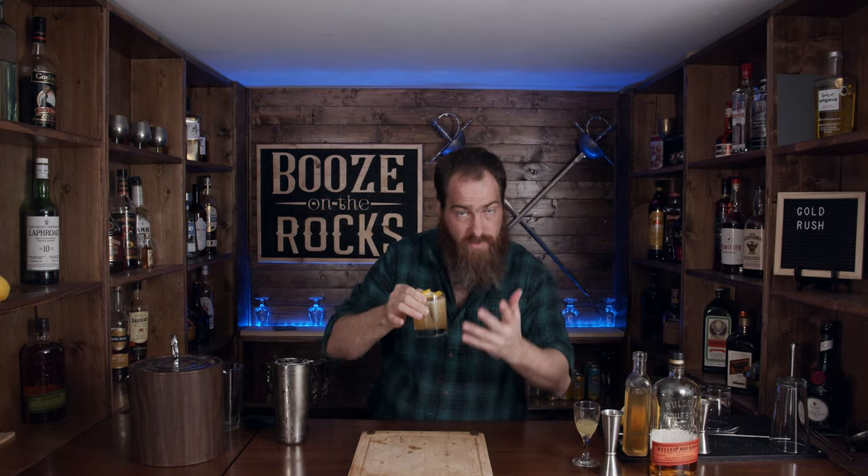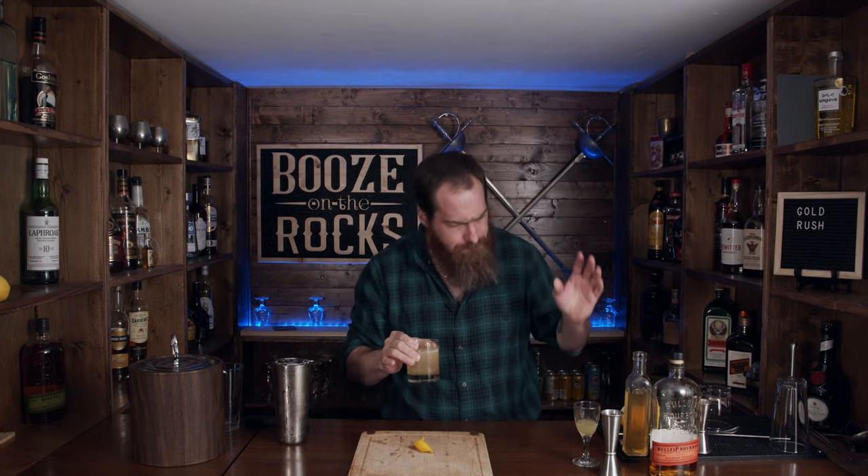Look at that — a beautiful Gold Rush. It has a nice golden color, which is obviously where it got the name. Let's give it a smell. You can taste a little bit of the lemon juice, a little bit of the honey — and the bourbon just shines through.